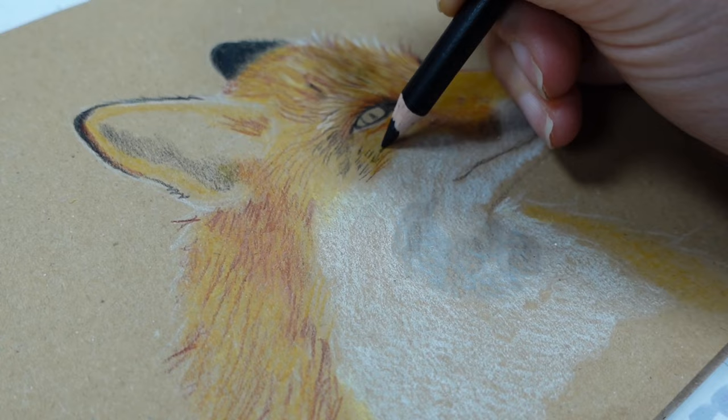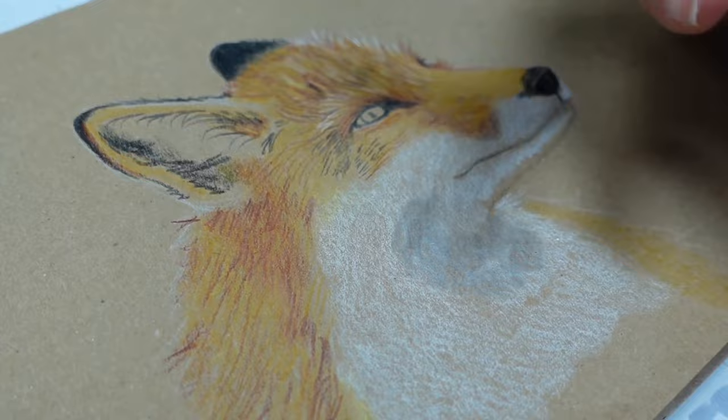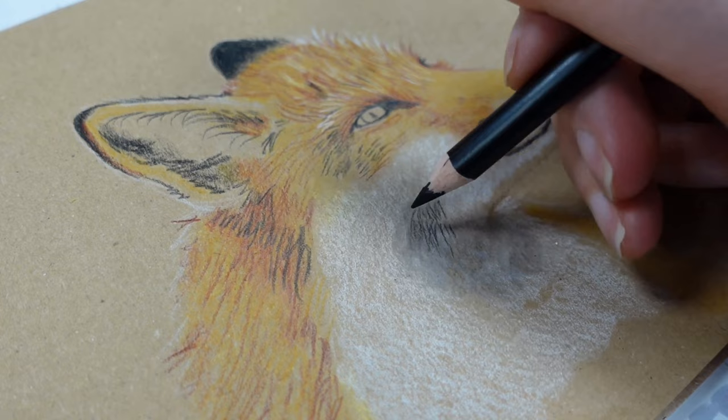I was also pretty impressed by the eraser — upon using it in a proper drawing context it was really good just to soften down the area underneath the fox's jaw so it didn't look like a mistake, and it removed the color cleanly. That's all you can want from an eraser. I'm quite impressed it didn't chew up the paper either, because with it being quite a thin paper I was half expecting it to drag, but it was pretty good.